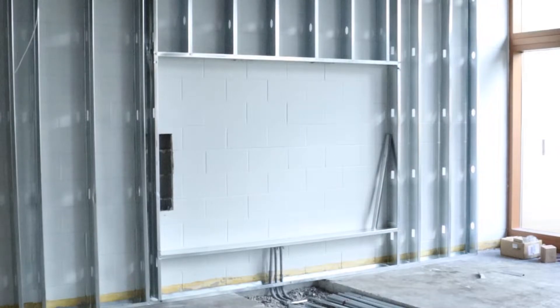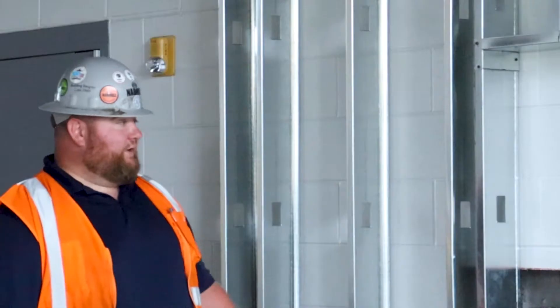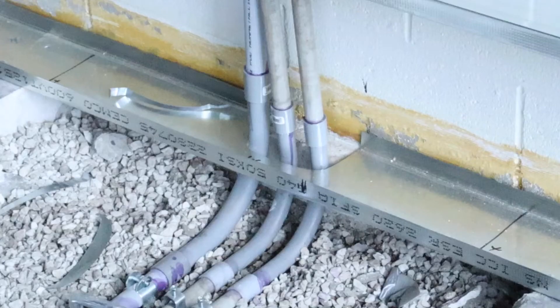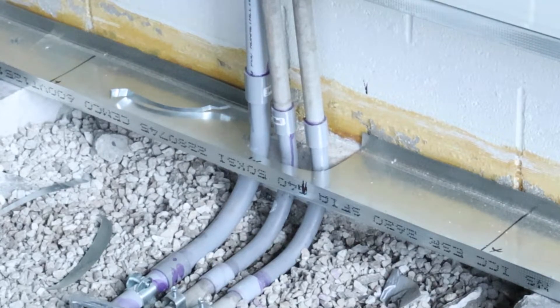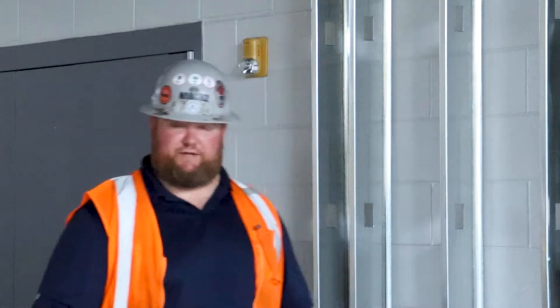Now we're going to see a wall that's in place. This space will create a collaborative learning space. Once again, we have our bottom track, we have our top track, and then we have the studs that make up the wall. After we get this wall roughed in — meaning putting the electrical in and any other infrastructure components — we're going to mount a TV in here. There will be furniture here, and it will be a nice space for students to use technology in many different ways.